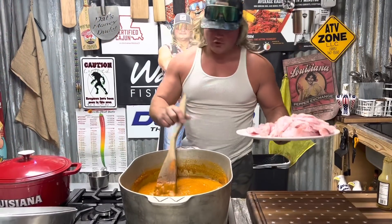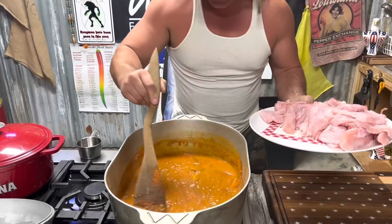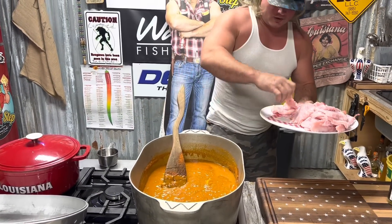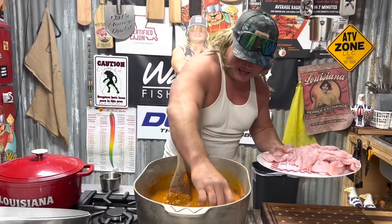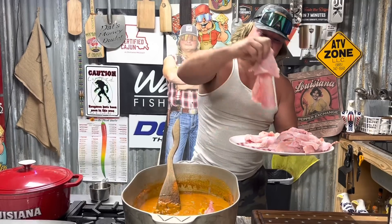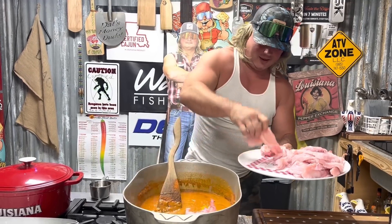Check that out - we got it on low and slow, it's bubbling. Lay that beautiful alligator meat down. We're gonna cook this until that meat's tender, tender, tender.